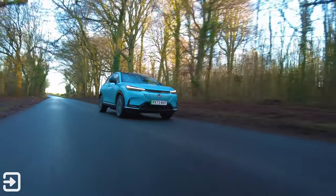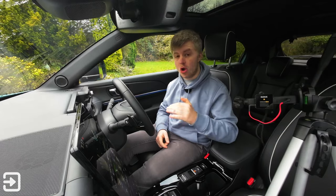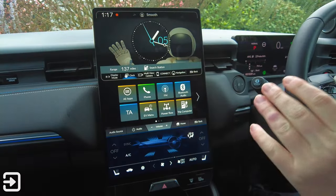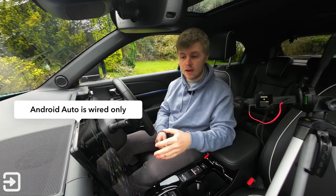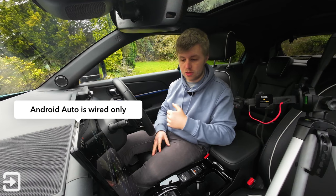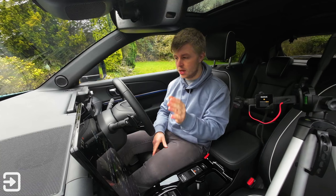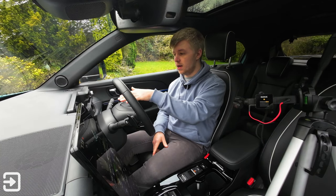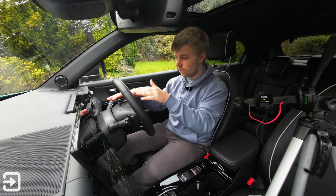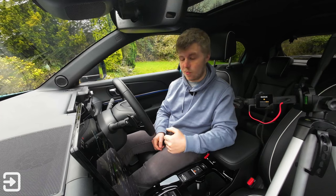Hello, welcome back to The Interface. My name's Alex and today we're looking at the infotainment system on the Honda e:MY1. So in this car it looks very similar on the outside to the Honda HR-V, but on the inside we've got this brand new portrait 15-inch screen with support for things like wireless Apple CarPlay. There's also Android Auto on here. In this video we're going to go over everything you need to know about the infotainment screen on the Honda e:MY1.